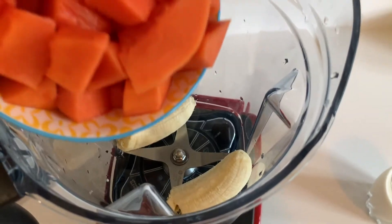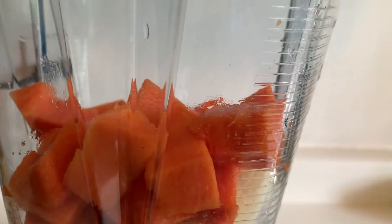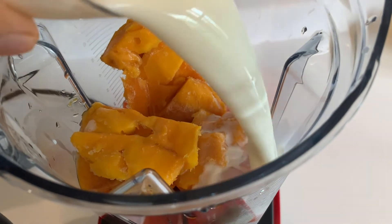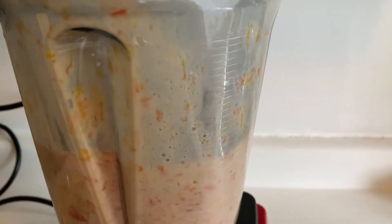Add all of our fruit in a blender: the banana, the papaya, and the frozen mango. The reason we add frozen mango is just to add a nice texture to it. Go ahead and add in the milk and give it a nice blend.